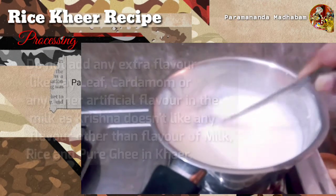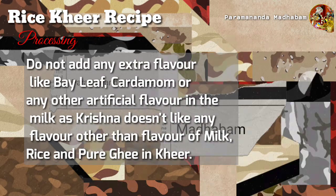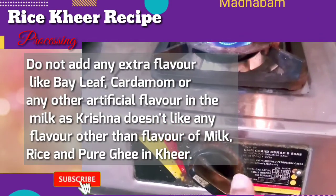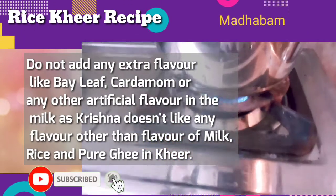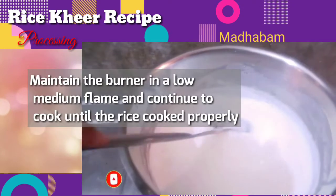One thing to remember: don't add any extra flavor like cardamom or any other artificial flavor to the milk. Lord Krishna doesn't like any artificial flavor other than the natural combination of milk, rice, and ghee.